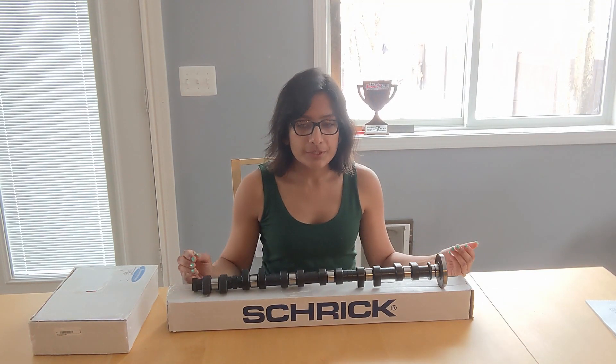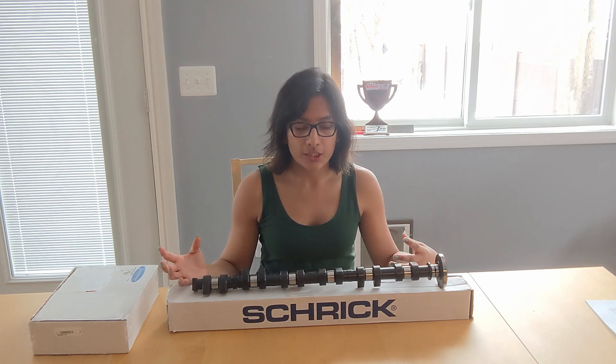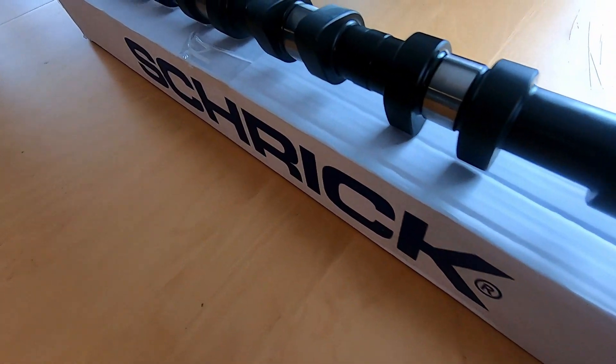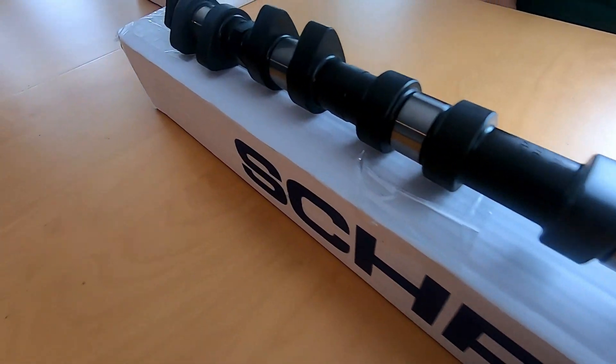Race engines run at really high RPMs. The limitation with running at high RPM is that the engine starves for air. With all these upgrades, we can induce more air into the combustion cylinder and extract more power out of it.